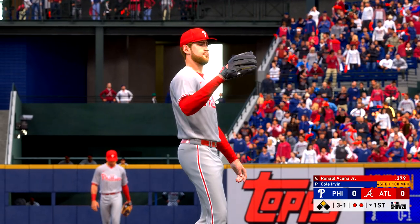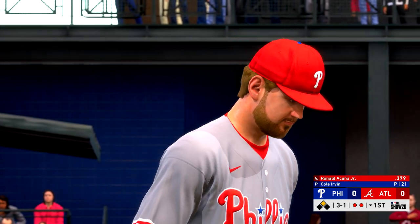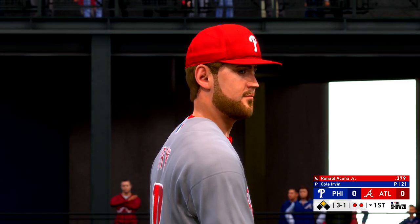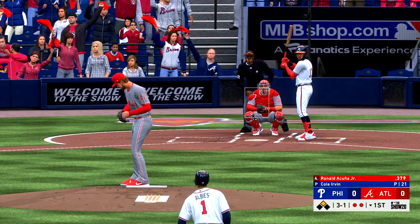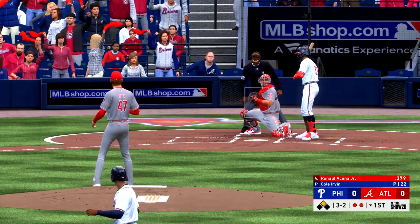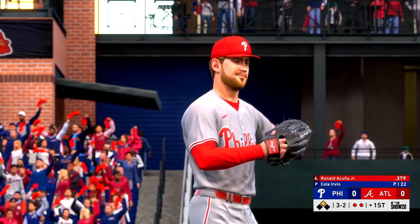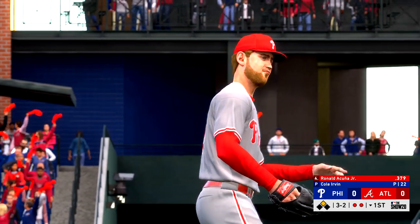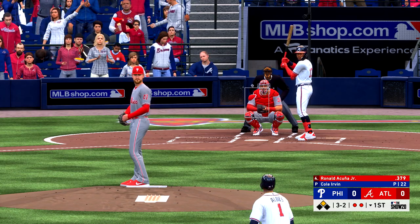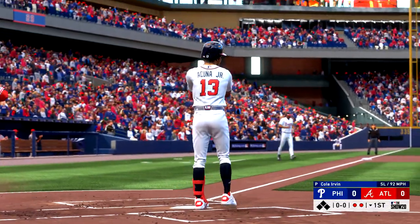Strike swinging — king chased a high one there. You maybe get two pitches a game where all the guesswork goes out the window — this is certainly that situation. It's in there and it'll run the count to full, 3 and 2. Somebody's loose — hitting 98 with ease in the first inning. He sent the 3-2 — got him swinging, and that will end the inning. One left for Atlanta. We are still scoreless.